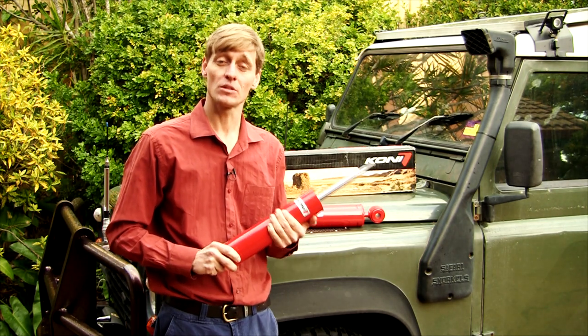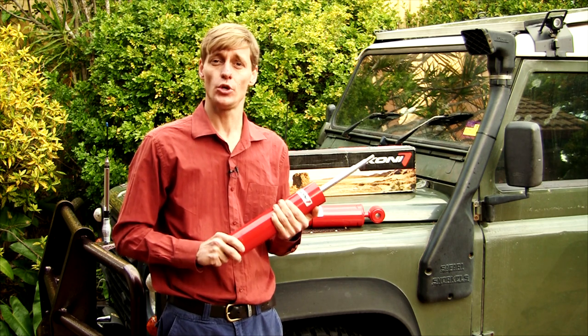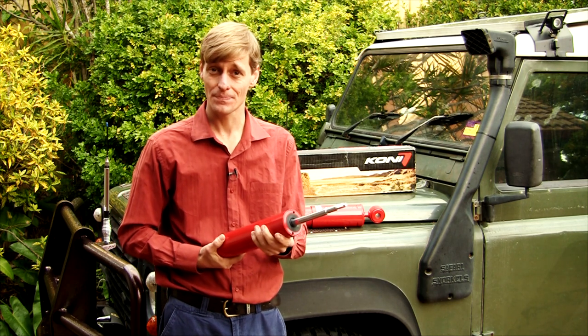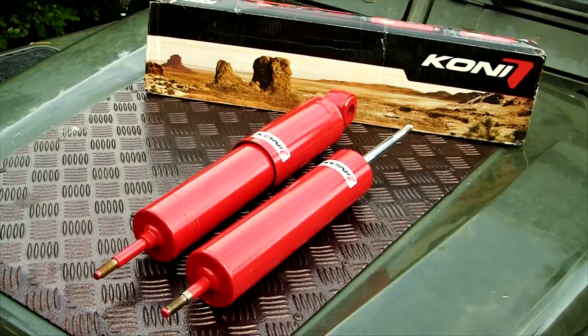These are considered to be one of the ultimate shock absorbers available. They are a twin tube design with a huge body size of 70 millimeters, a shaft diameter of 18 and a piston size of 42 millimeters. The outer tube is 2.5 millimeters thick, built to withstand damage from rocks.